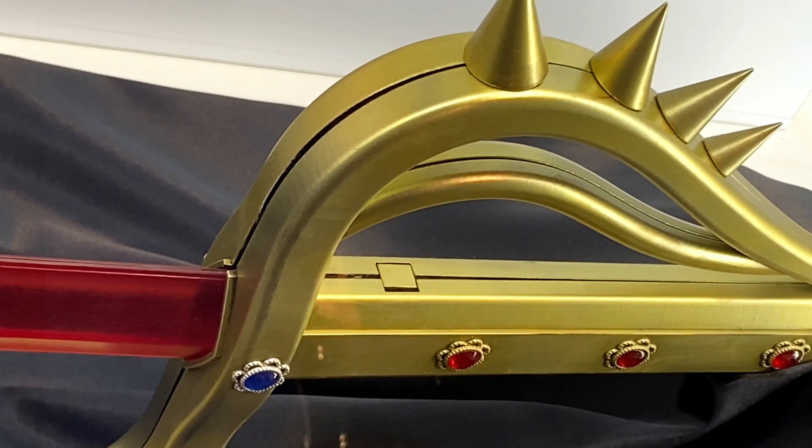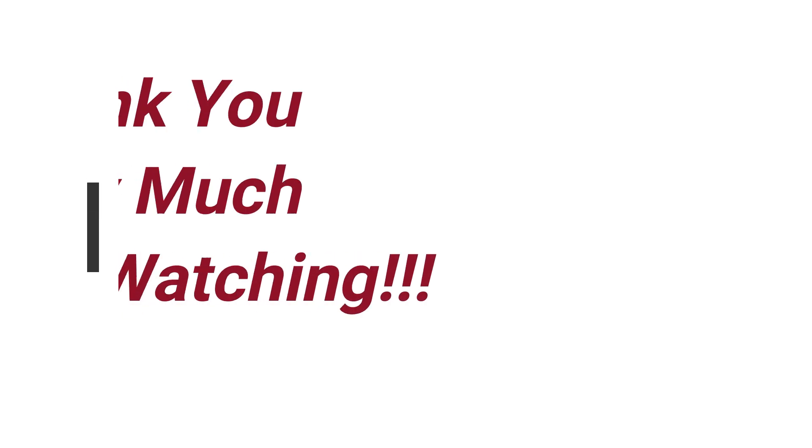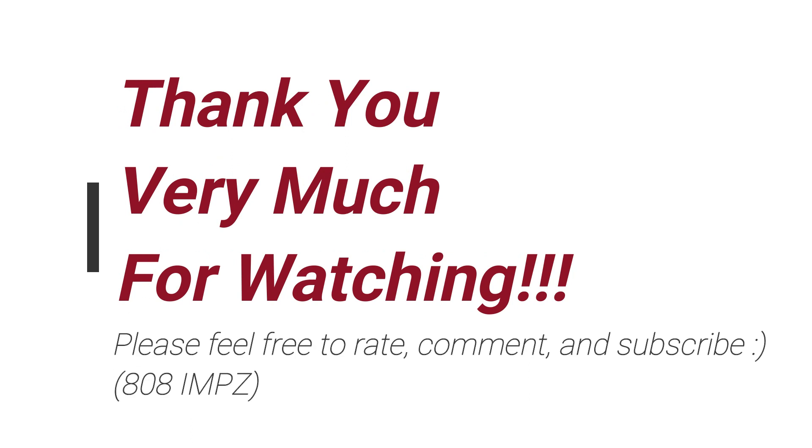But yeah, it looks pretty cool though. Hopefully we can know more soon. Let me know what you guys think. Feel free to rate, comment, and subscribe. See you guys in the comments.